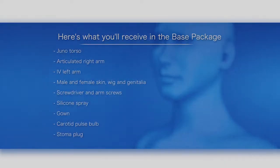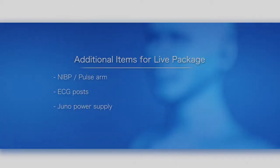Juno torso, articulated right arm, left arm, male and female skin, wig, and genitalia. Screwdriver and arm screws, silicone spray, gown, carotid pulse bulb, stoma plug. Additional items for the live package: NIBP pulse arm.